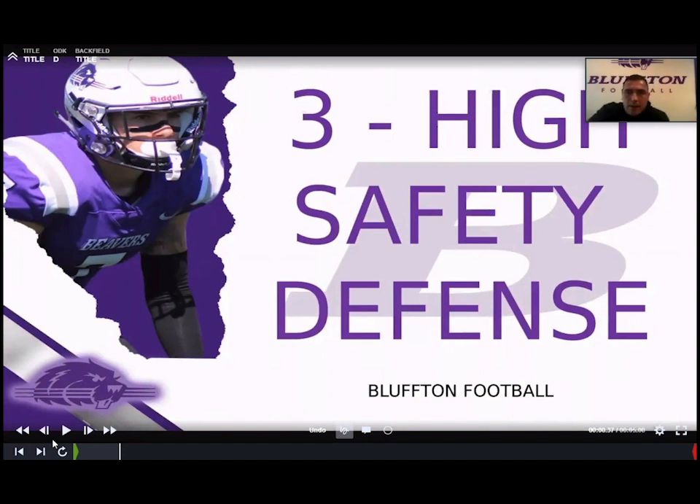I am Josh Runda, the defensive coordinator at Bluffton University, and I also coach linebackers here. I want to thank coach Banstra for having me on his YouTube page again, and thank all of the coaches that reached out from the first video posted about the three-high safety defense. Hopefully I was able to answer some of those questions — it's been great to connect with coaches all over the place.